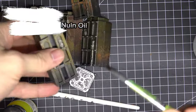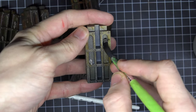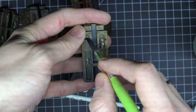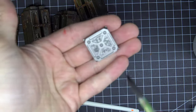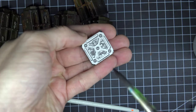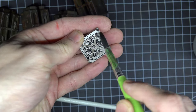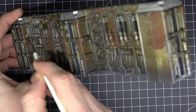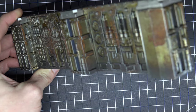After that, just take a Nuln Oil wash and wash all the skulls in Nuln Oil to make the shadows pop. Then take the connection parts and also wash them in Nuln Oil. And I almost forgot that big skull — I call him Frank now. So Frank gets some Rakarth Flesh and Nuln Oil too.